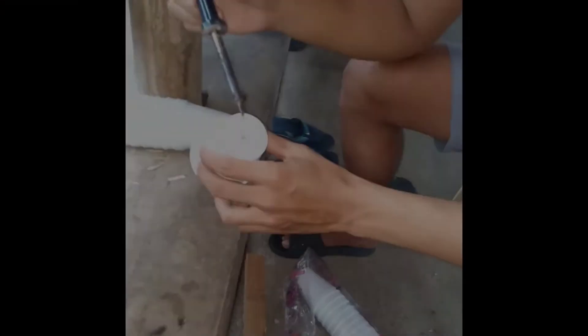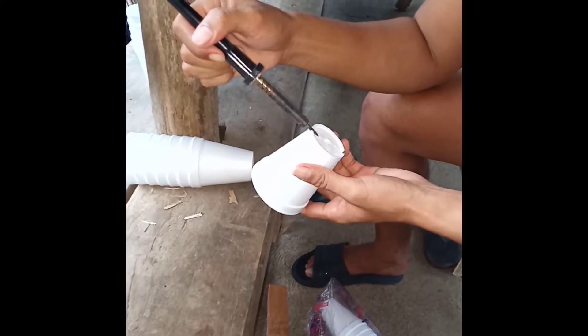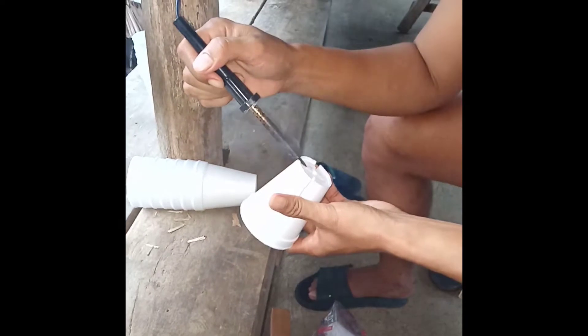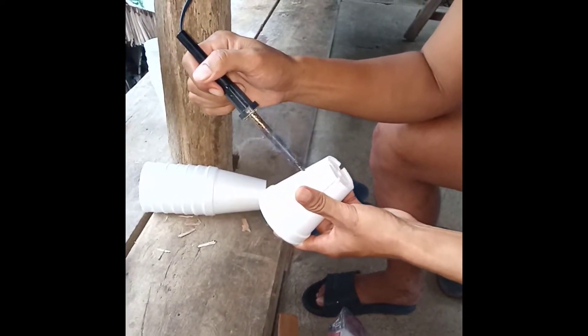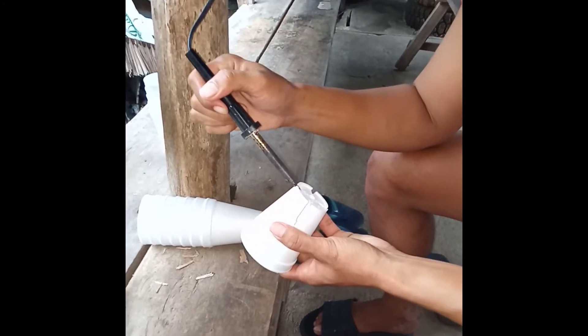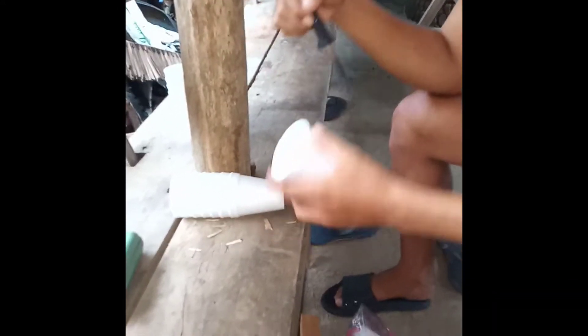I use 8 ounces of styro cup in this setup. First, you need to make holes on the bottom of the cup to enable the roots to sip the nutrients from the water mixed with nutrient solution. You can use any tools to slit or make holes of the cup — either knife, iron saw, blade cutter, or the one I am using which is the iron solder for fast and less hustle work.